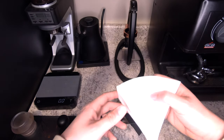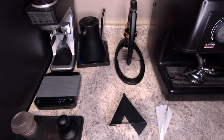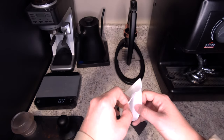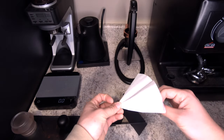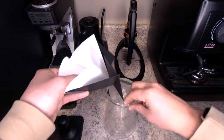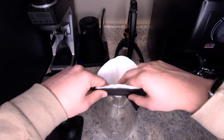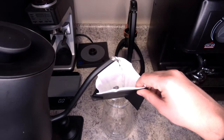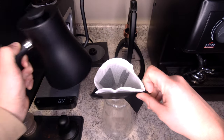We're going to start with a simple recipe for a pour over with the Porigami, and I'm going to give you my feedback on different things I like along the way. You're going to start doing things very similar to a V60 — simply grab your carafe or whatever you're dripping into. Sit this on top like so, and add a little bit of hot water to preheat your carafe as well as to wet down the filter and get rid of any paper taste.